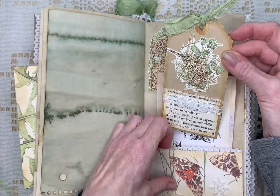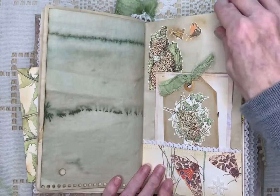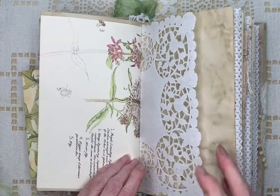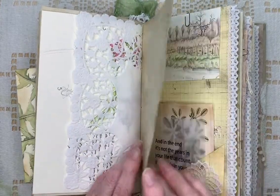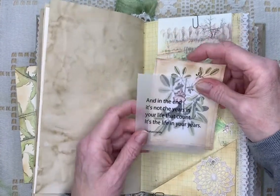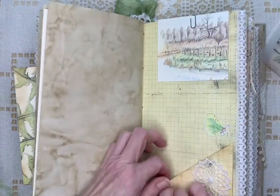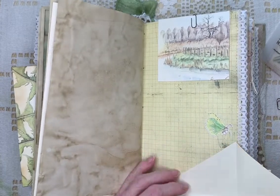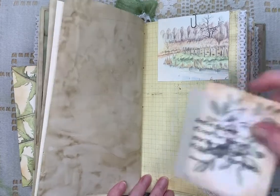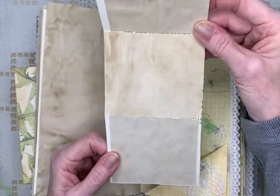There's a partridge — I think it's a partridge. Some mods. Another page from the book. Lace doily. I've also put some quotes in here, just on the thin paper. This is a fold-out — it's kind of a secret place where you can write things. And this is a journaling place.